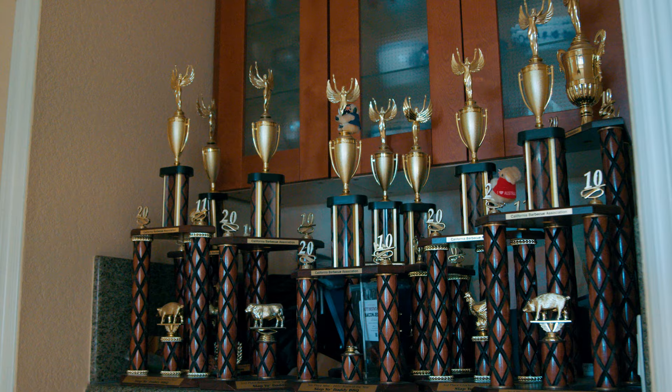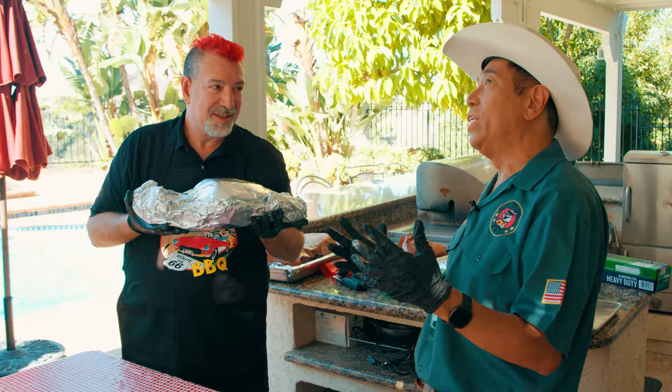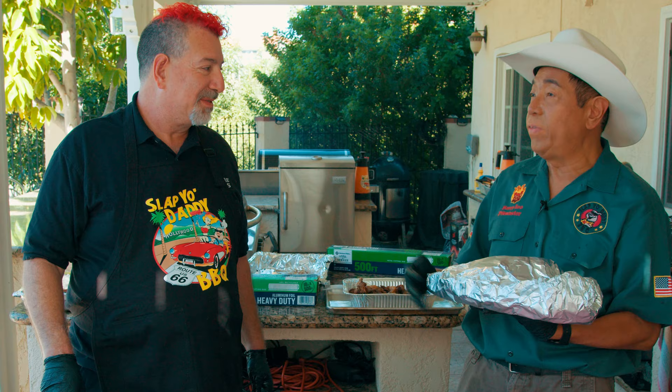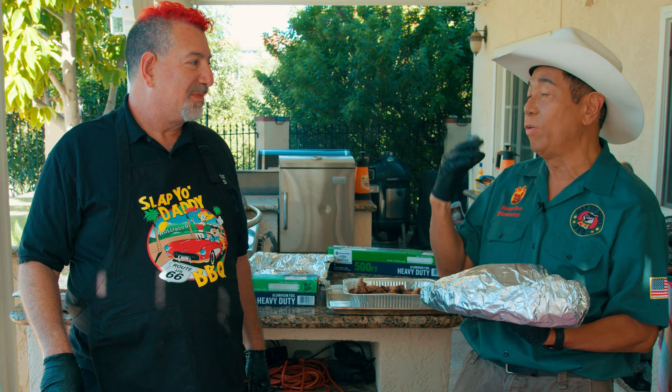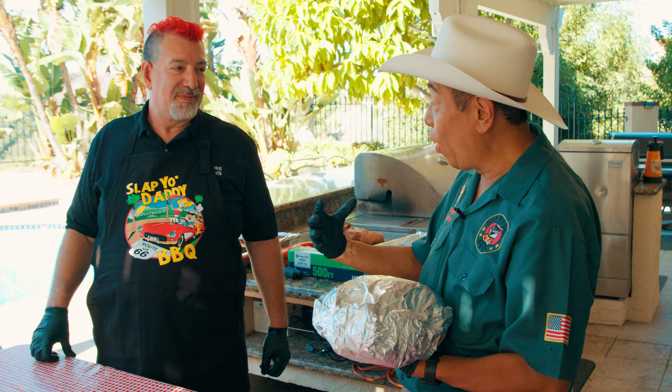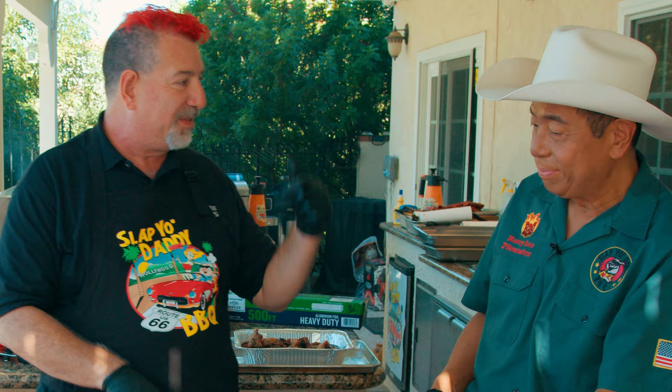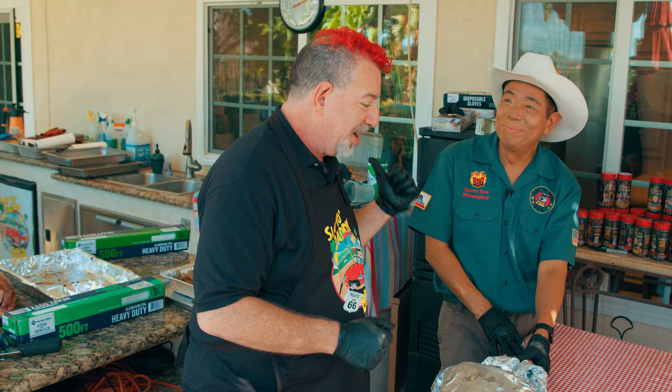When you get to the top 100 barbecue teams in America, we all cook pretty decent brisket. But I tend to win because I understand this phenomenon — the biggest secret to competition is the barbecue love. Come with the intention from the most powerful source, which is your heart. If you have a calm, peaceful, joyful demeanor, that energy goes into the food, and when the judges eat it, it's going to be something really special. Harry's going to the oven; Al's going back to the smoker.